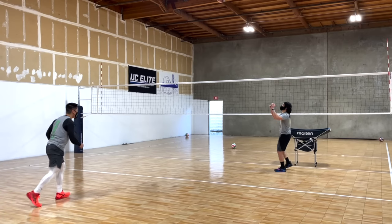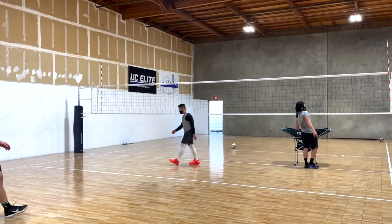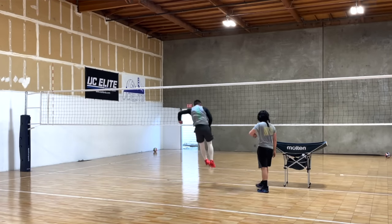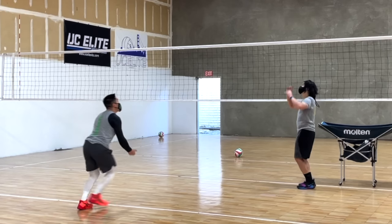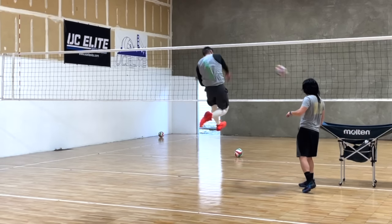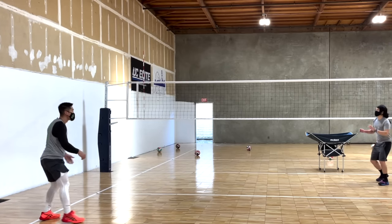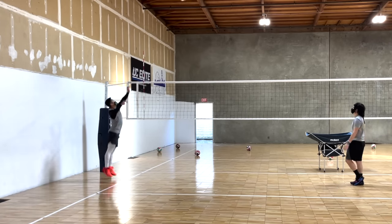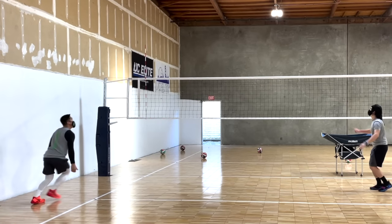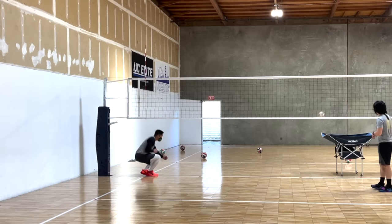I would consider the Sky Elite a jumper's shoe because the heel-toe transition feels very smooth and easy to jump with. The shoe does feel very springy, even without any extra bubbles in the sole. The sole is stiff enough where you can quickly jump off the floor, but soft enough to absorb landing forces.